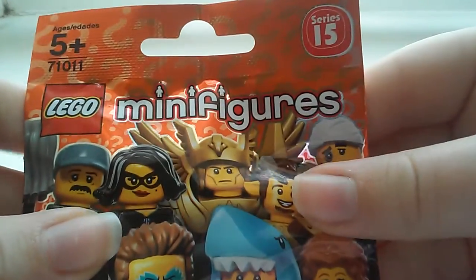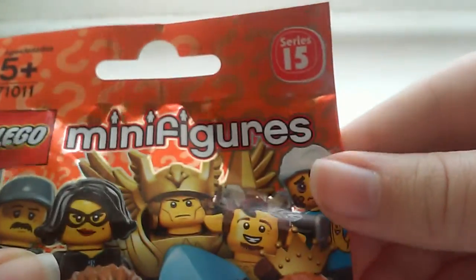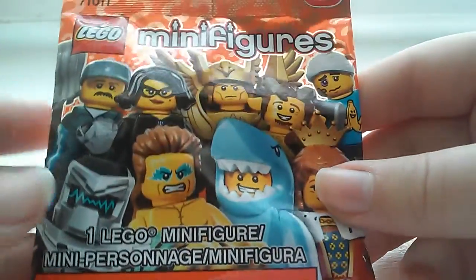Hey everybody, it's Samantha Nicole Mochi here, and yes, I am sick, so my voice sounds kind of weird. Today I'll be opening up this Series 15 LEGO Minifigures Blind Bag.